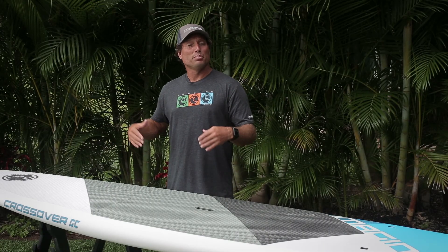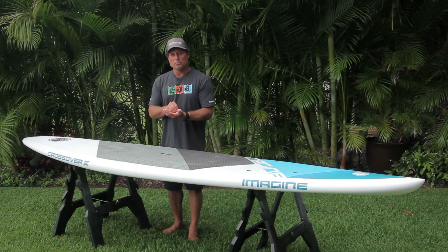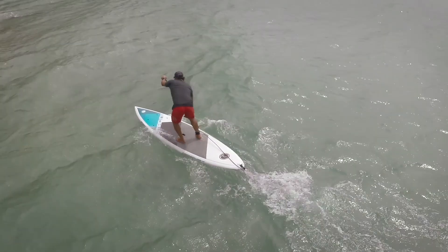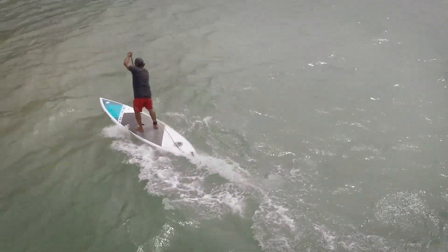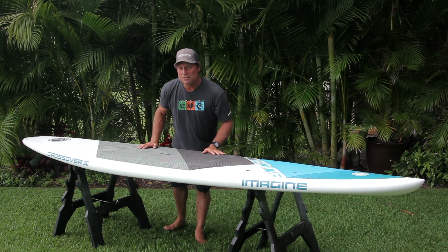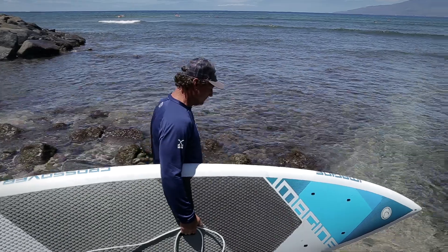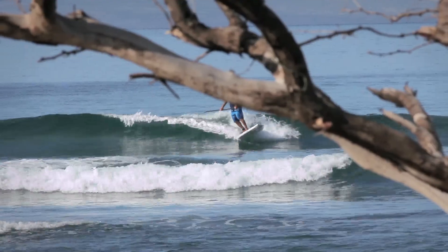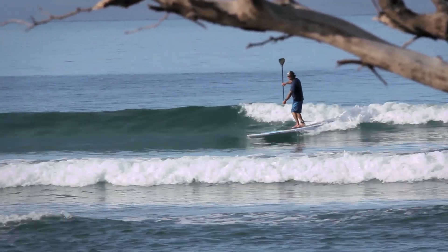All of the inserts placed into the board go into a block of high density foam first and then glassed into the board, which helps make sure your board will last. The Crossover XT is a premium molded constructed board. We've put extra glass along the rail to increase the breakage strength as well as the durability, and it's got wood laminate in the standing area to reduce the heel denting.